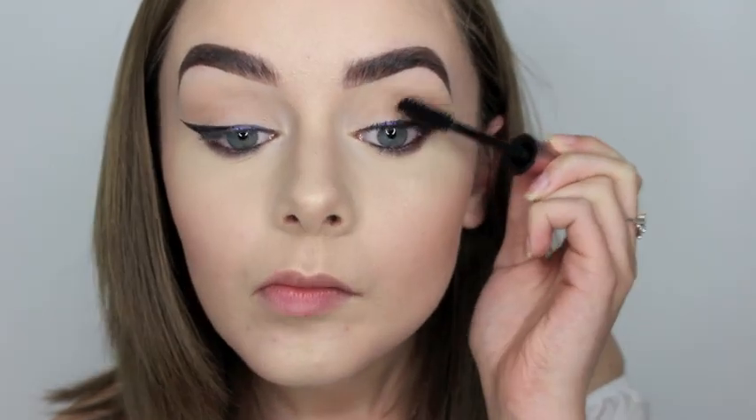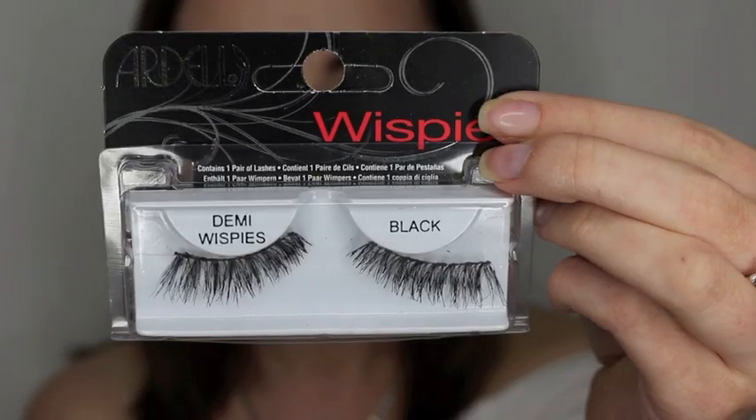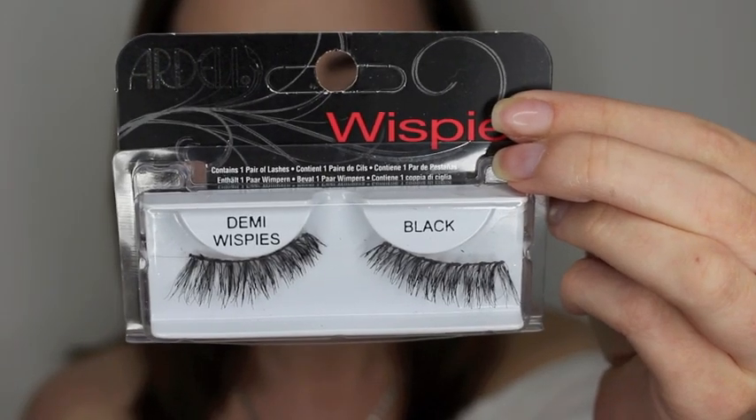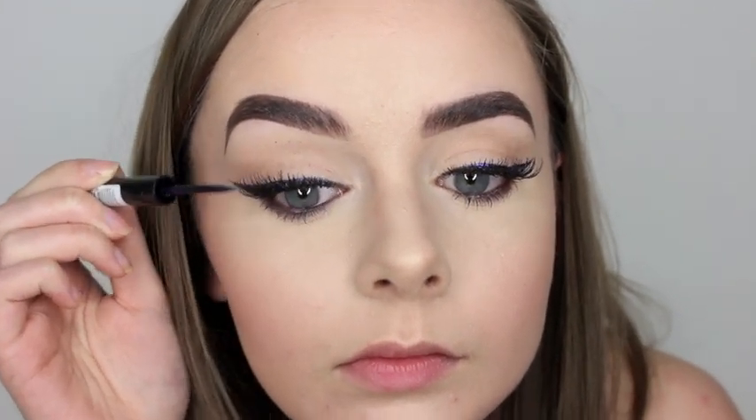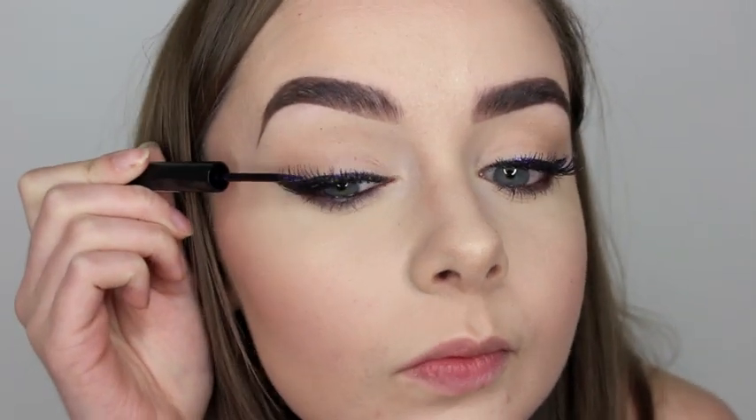Then I put my Too Faced Better Than Sex Mascara and some falsies on — can't go without some falsies. Then I just put that eyeliner all over the falsies just to give it a bit more purple.